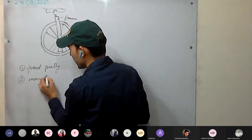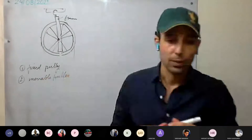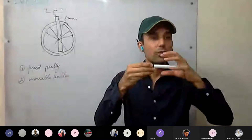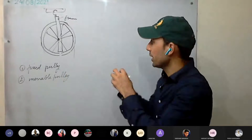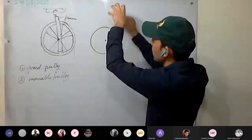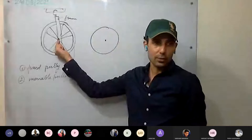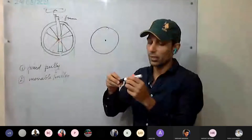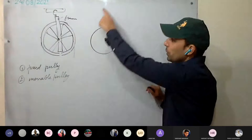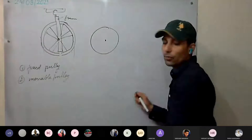The second type is the movable pulley, where the axle can move — the pulley itself can move. In the fixed pulley, the frame is attached to a rigid support so the axle does not move. In the movable pulley, the frame is not attached to a rigid support — the axle can shift. We'll discuss the fixed pulley system first.